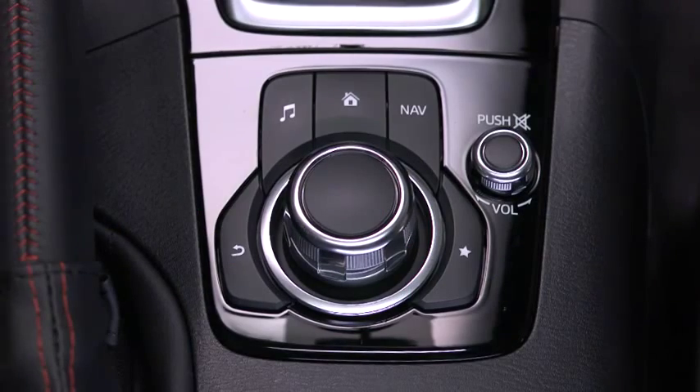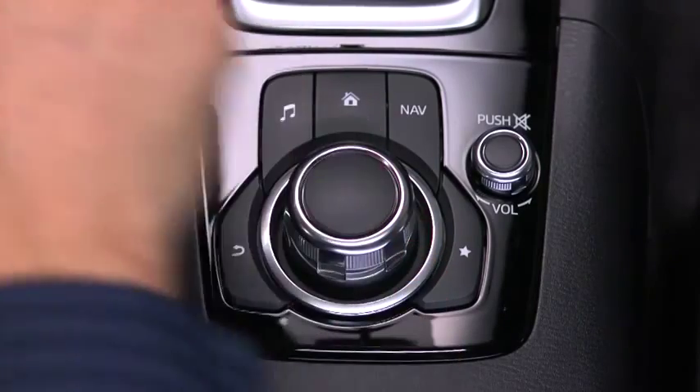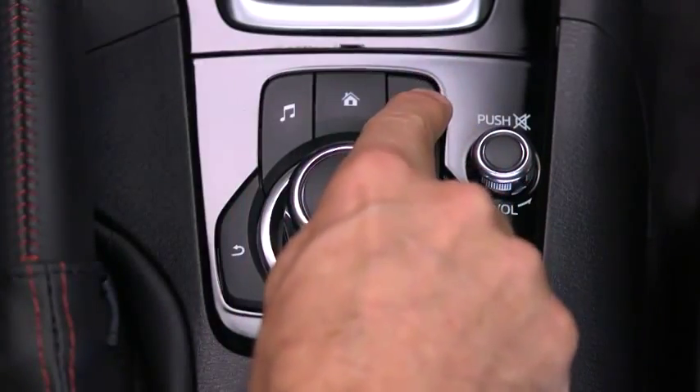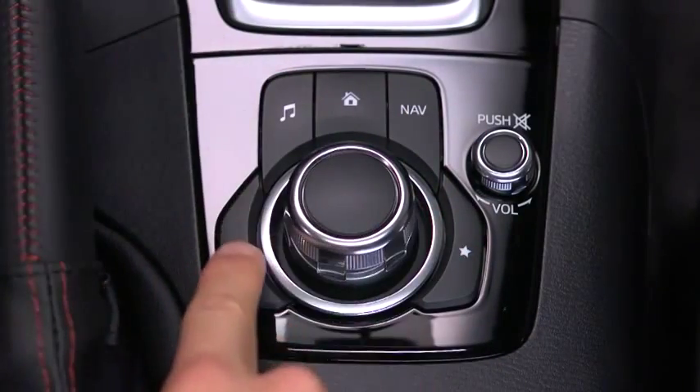Press a button around the rotary knob to display the home screen, audio screen, navigation screen, favorite screen, or back to previous screen.